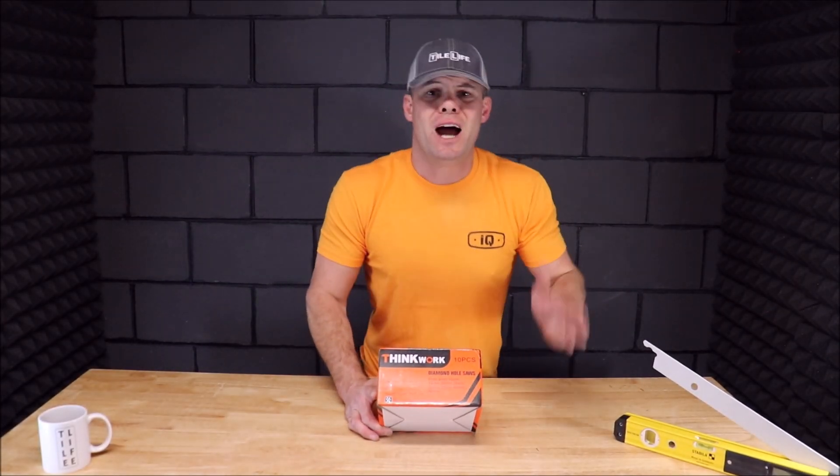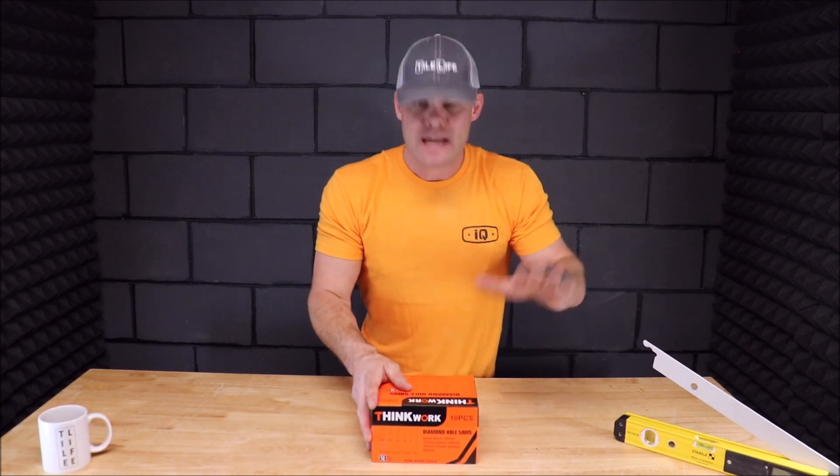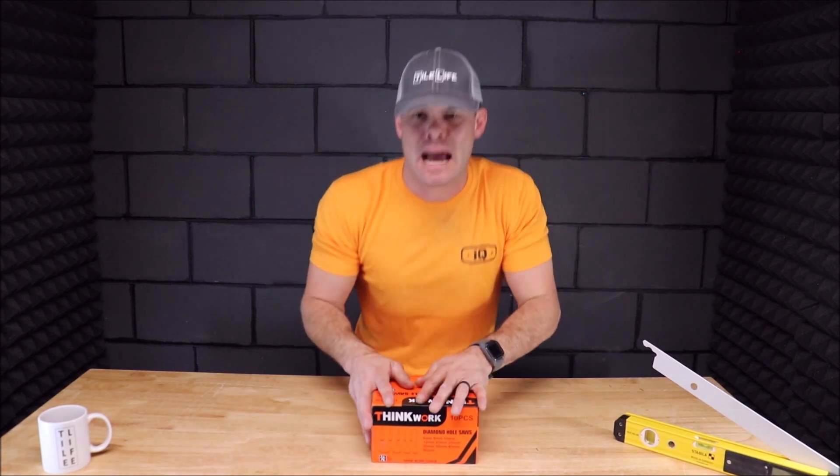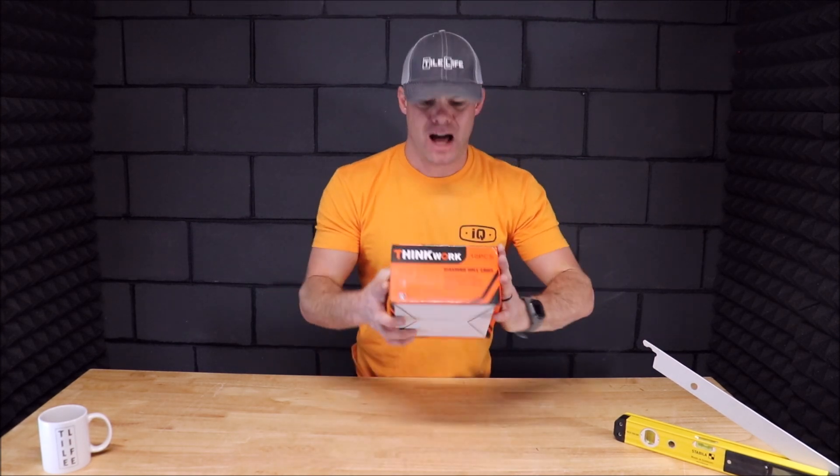Welcome back to another Tile Tool Tuesday. In this quick five-minute segment we are going to be unboxing, reviewing, and testing a budget-friendly diamond hole saw kit. This kit includes 10 diamond hole saws ranging from a quarter of an inch all the way up to two inches. It also includes a suction guide to help with the drilling process so that you can drill a quick and accurate hole. This kit is apparently very popular online — one of Amazon's bestsellers.